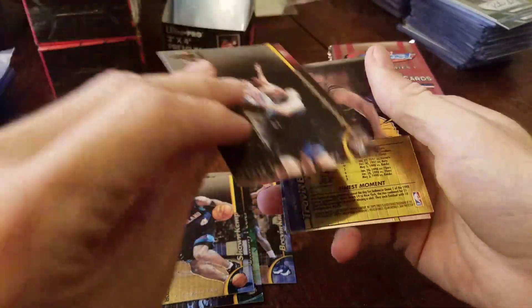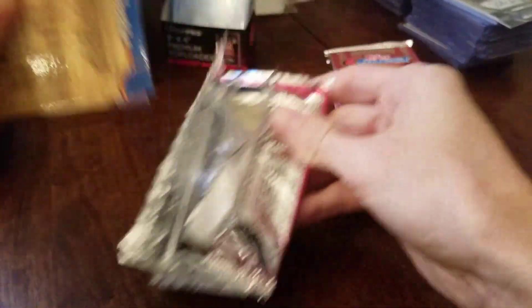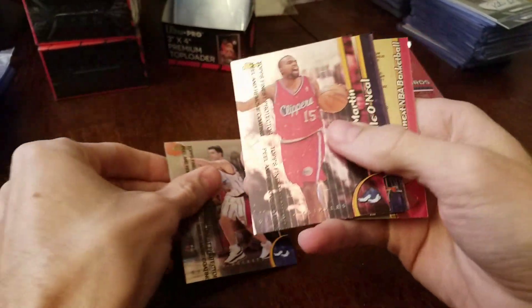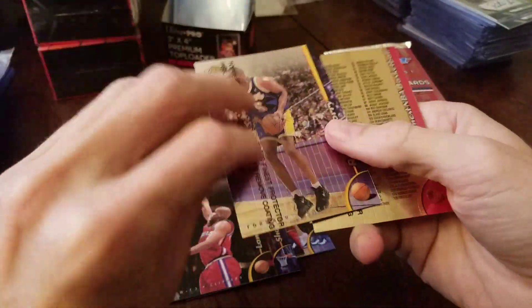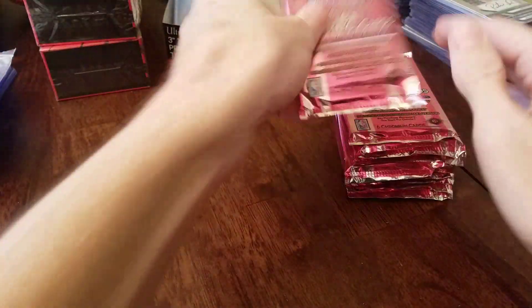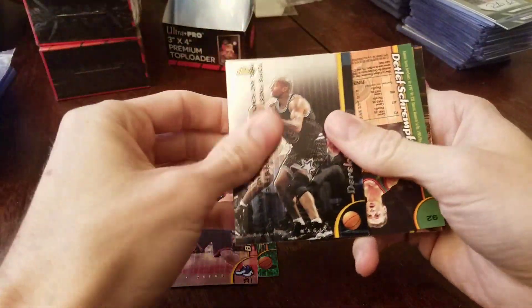No protector here — it is a no protector, Travis Best, no protector. That's the second or third one we've pulled. Shaq. I don't know if you can get the checklist refractor — I've never pulled one before. Just base in that pack. We're still expecting a couple more refractors based on the pack odds.